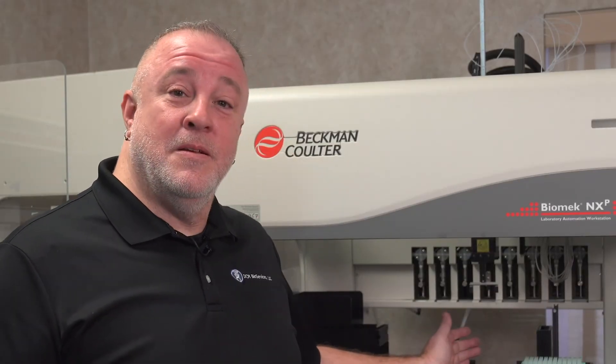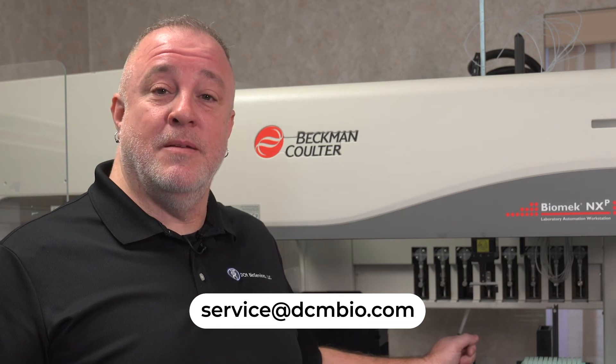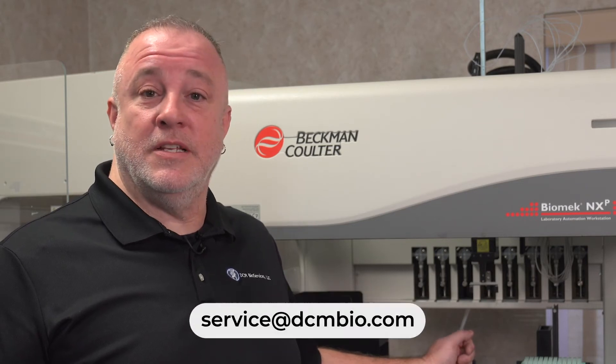If the tip shortage is affecting your lab and you feel like this could be helpful, please reach out to us at service@DCMBio.com and we can help with the parts, the service, and installation.